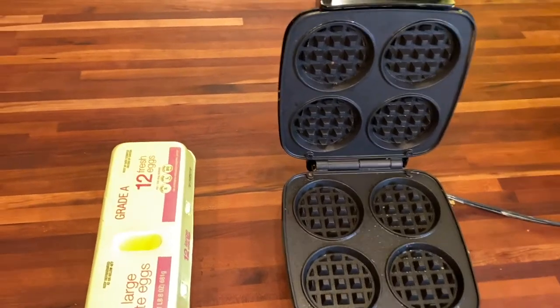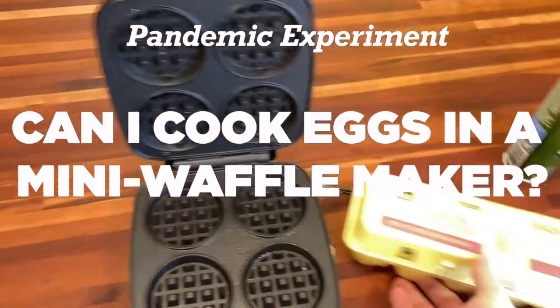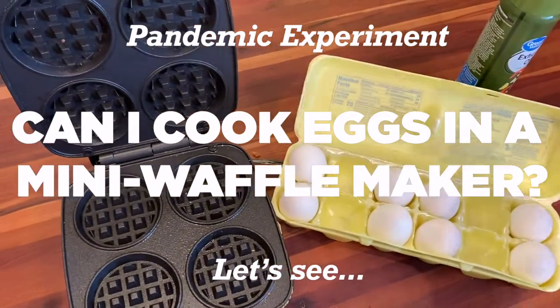All right, here's today's pandemic experiment. Can I cook eggs in a Winnie Waffle Maker? Let's see.